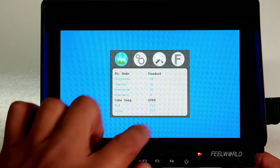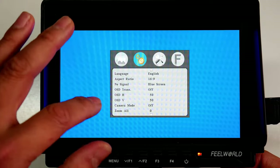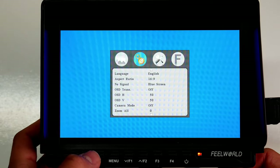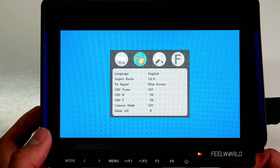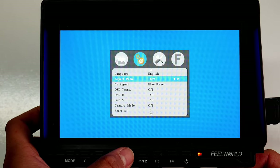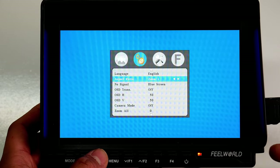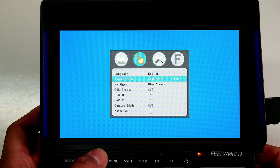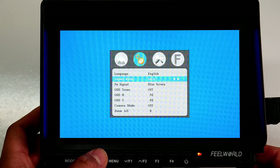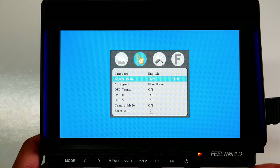To go back to the main menu, press the Menu button to exit the sub-menu. Pressing the right arrow takes you to the next menu — the Settings or gear section. Pressing F1 navigates down. First you have Language, then Aspect Ratio — mine is set to 16x9. The other aspect ratio options are Zoom 1, Zoom 2, Just Scan, Panorama, Auto, 4x3, and 16x9.